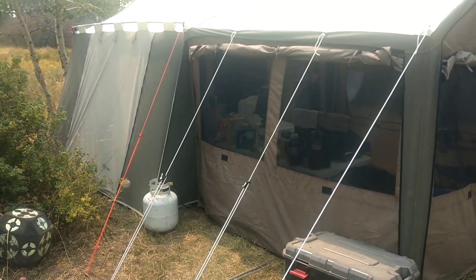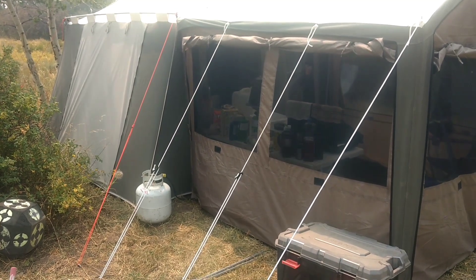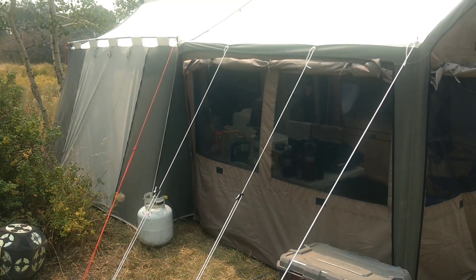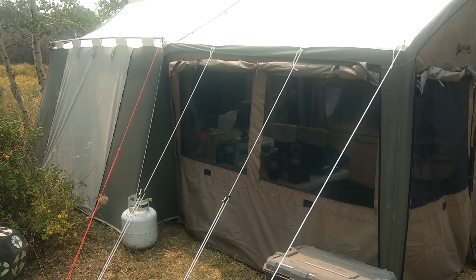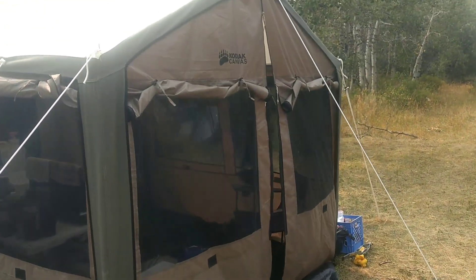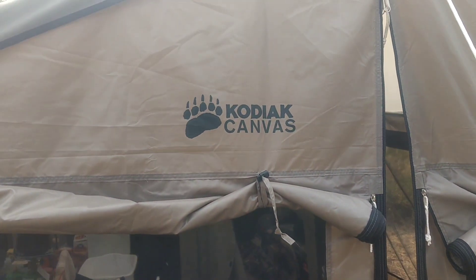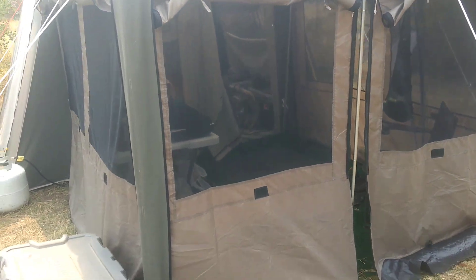Hopefully this video will turn out. It's not necessarily a DIY or home improvement video — just showing my elk camp. I'm set up here in the Rocky Mountains of Wyoming and it's the first year with my Kodiak Canvas cabin tent. It's a 9 by 12 cabin tent.